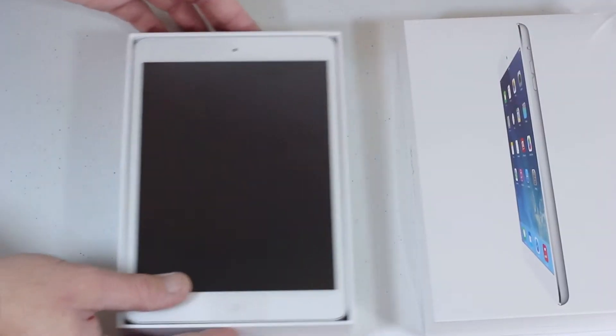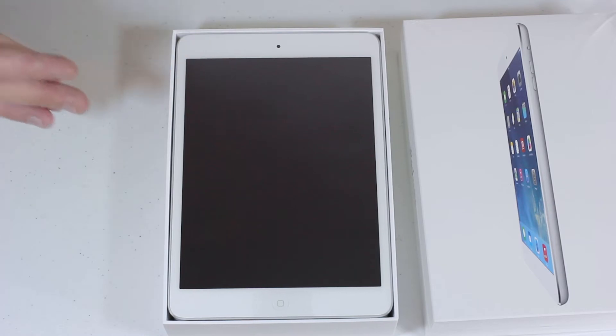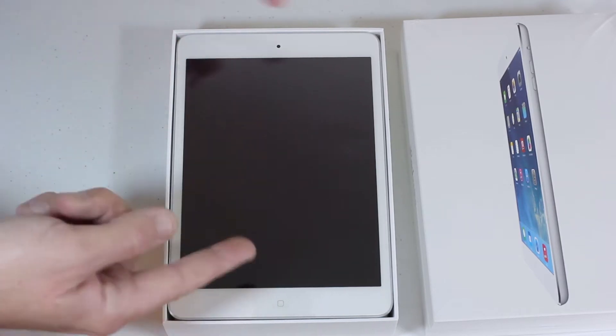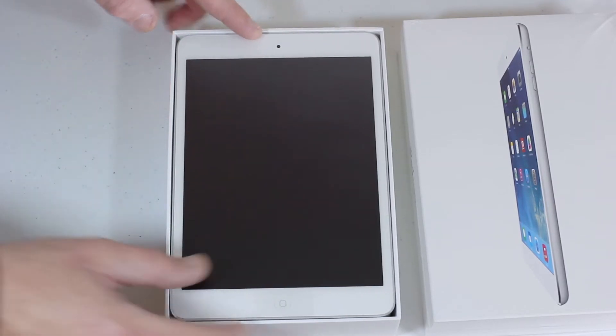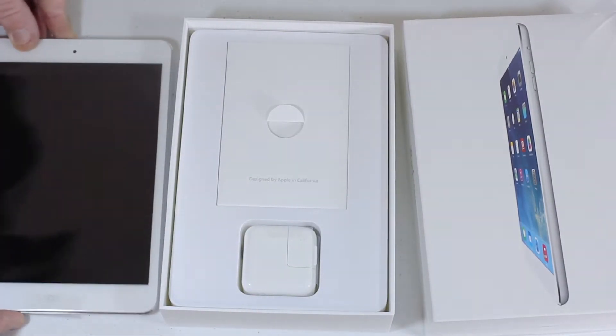Inside, like we said, we've got the 16GB silver — pardon me, the silver is going to have the white face, whereas the space gray would actually be black. So we'll go ahead and pull that out right now — the new iPad mini.